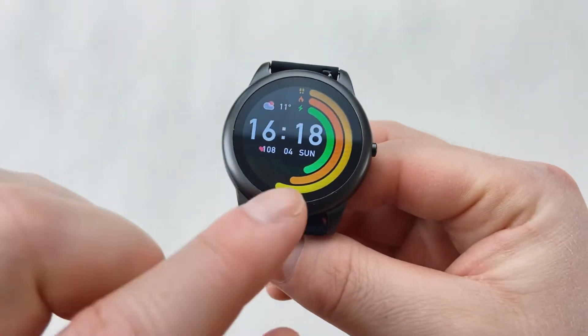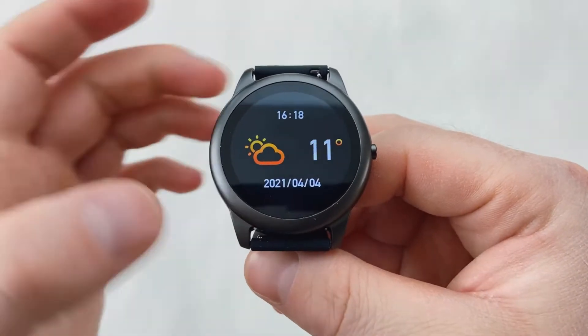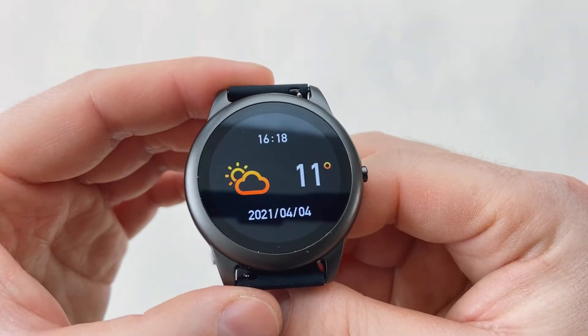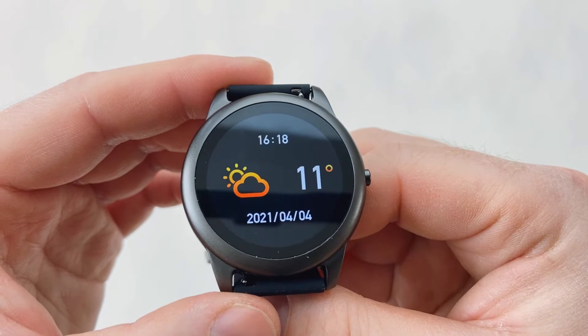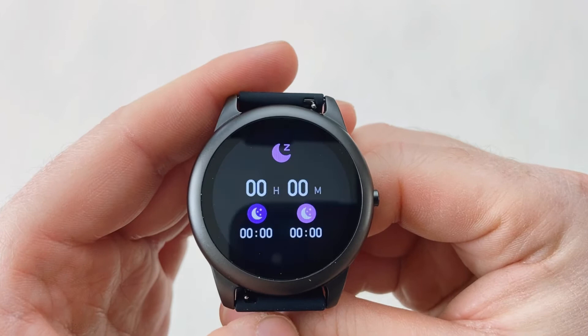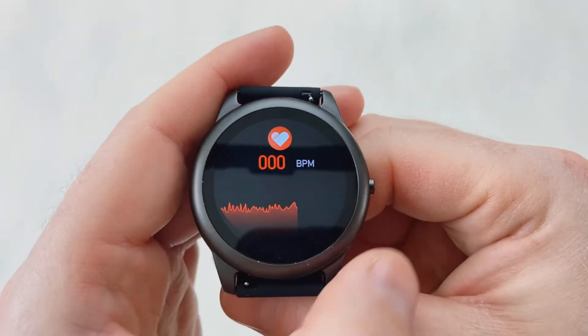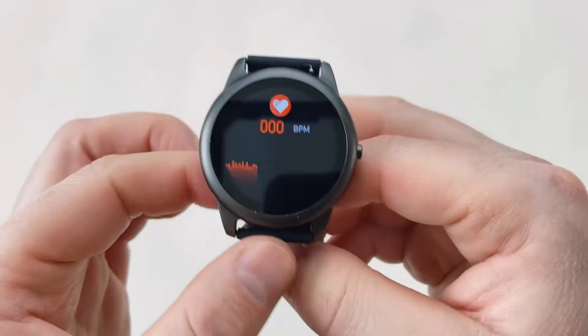If you scroll from left to right or right to left it's exactly the same menu. The first thing you'll see is the weather — very simple and straightforward, just showing you the weather for today. Then you've got your sleep tracking, which will show you how many hours you've slept as long as you kept the watch on your wrist throughout the night. You've also got your heart rate sensor.